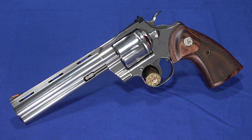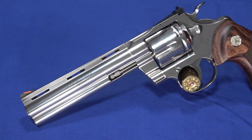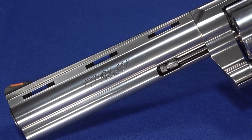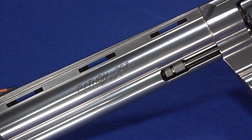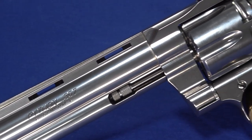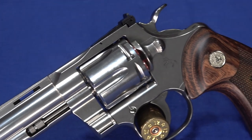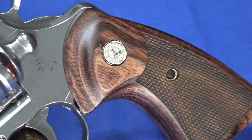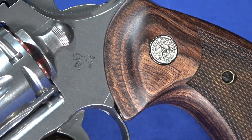Hello everybody, this is Hammerstriker here. As we all know, Florida is having a problem with invasive pythons. We found this thing slithering around the studio — it's a 2020 Colt Python. So of course I caught it, bagged it up, and promptly took it to the range. It's actually a lot of fun to shoot, very easy to shoot well, and a very nice looking gun. So let's go ahead and talk about it.